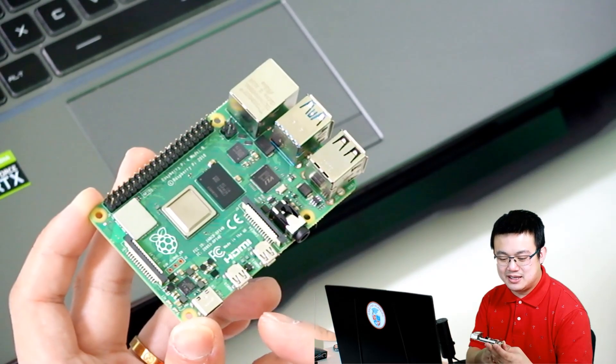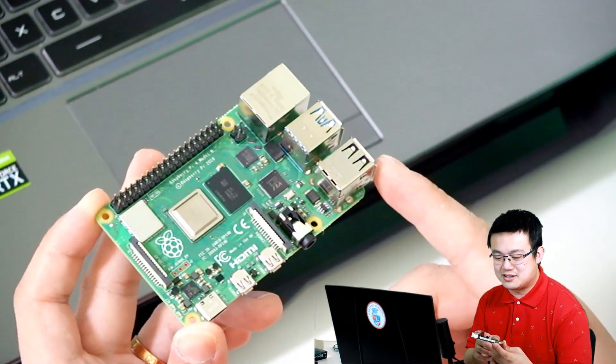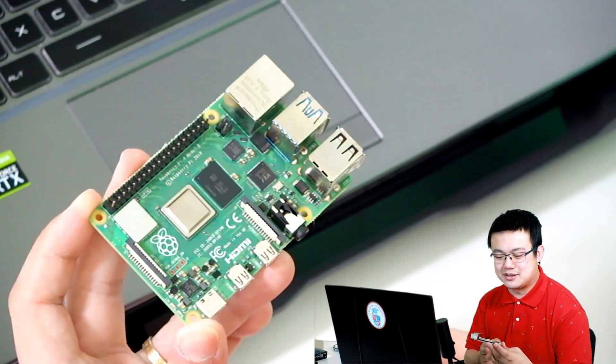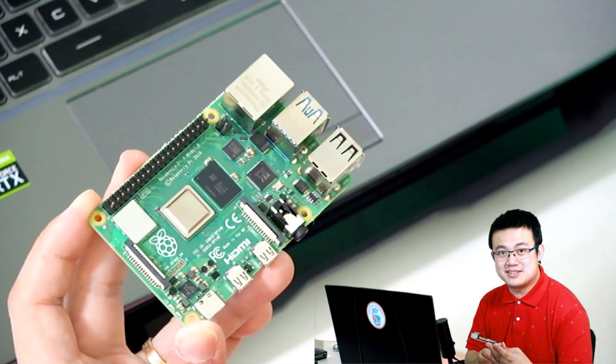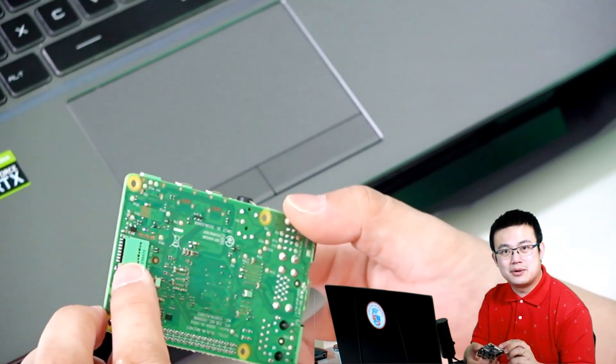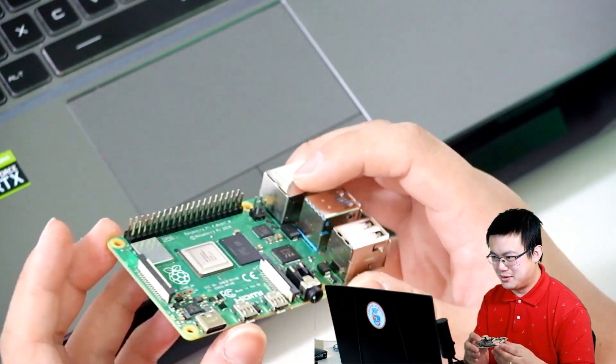The only main difference is that this computer, this Raspberry Pi, it doesn't have a hard disk. So there's no hard disk here. What it uses instead is a microSD card. Here on the back, there is a slot where you can put in the microSD card.